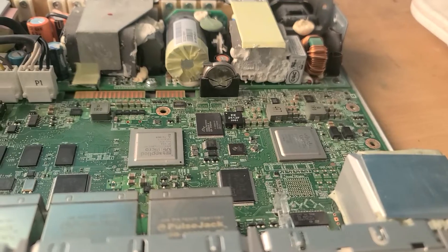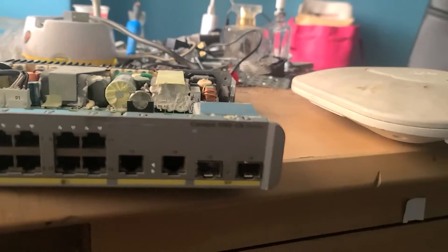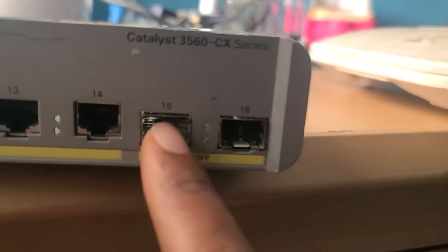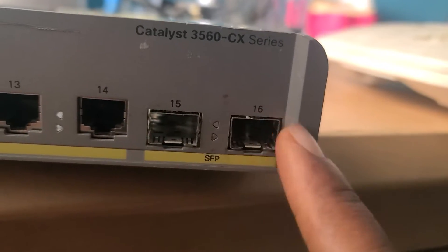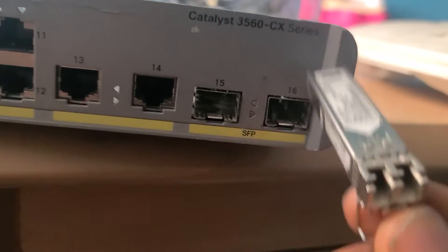Even with any Cisco switch, if you want to check your SFP port — this here is your SFP port — I'll show you how to do it.